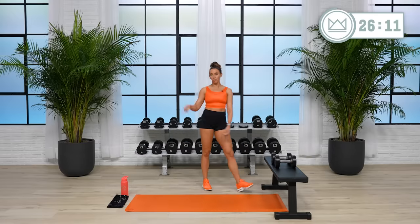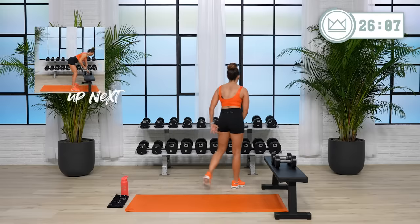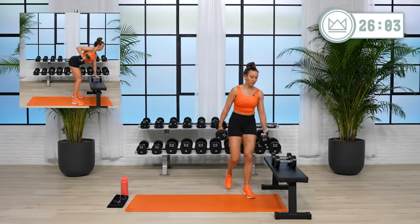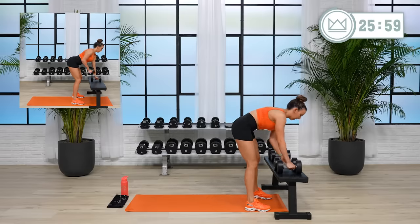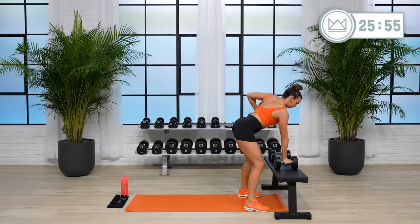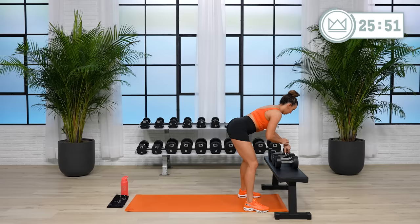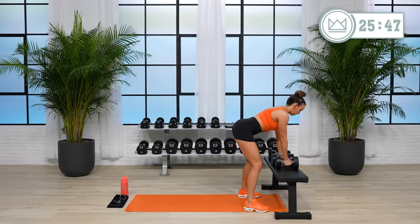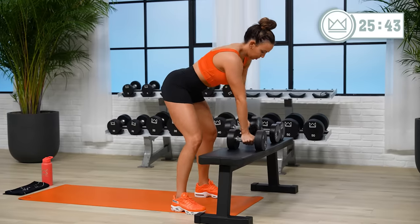All right, 15 seconds. Round two — if you can go heavier, let's do it. Here we go, four, three, two, come on! Big, strong back.